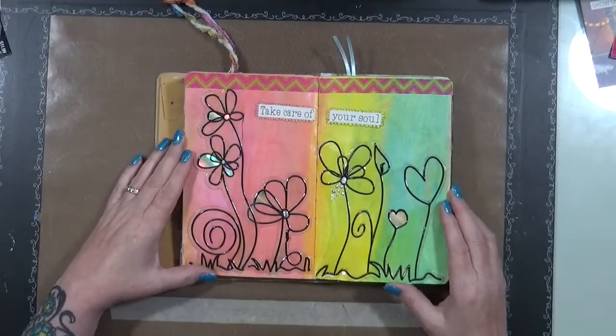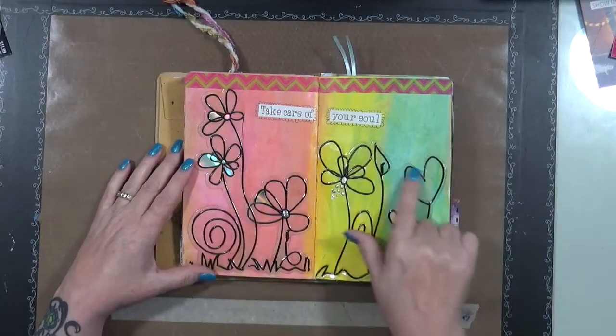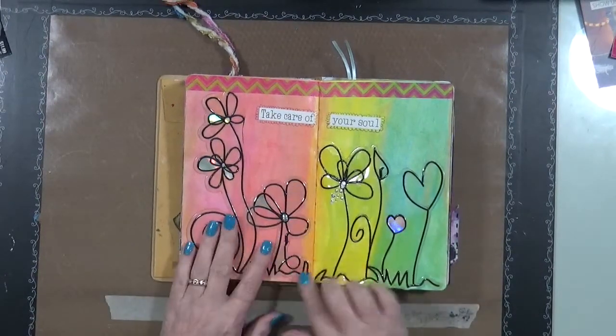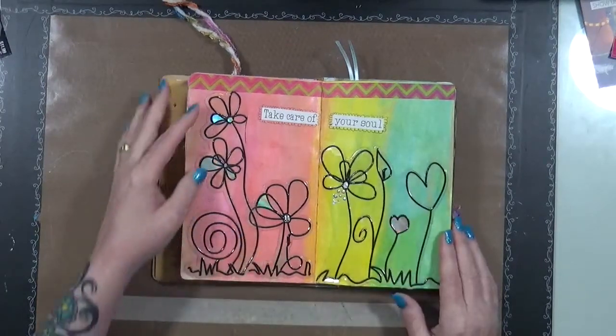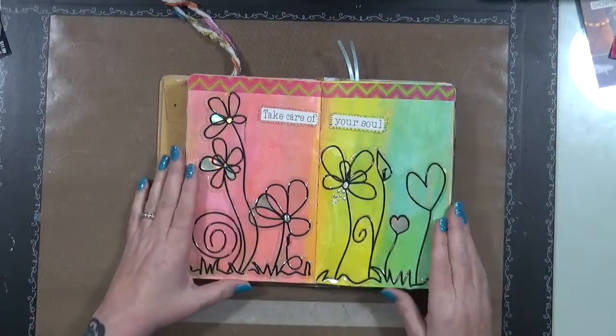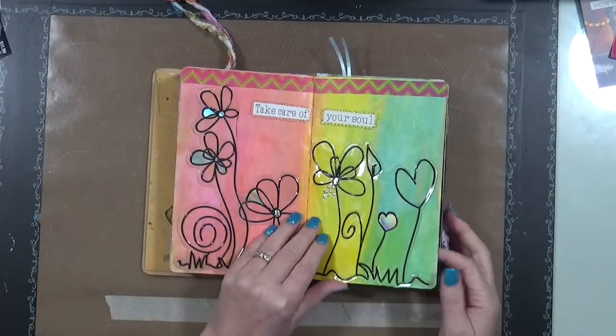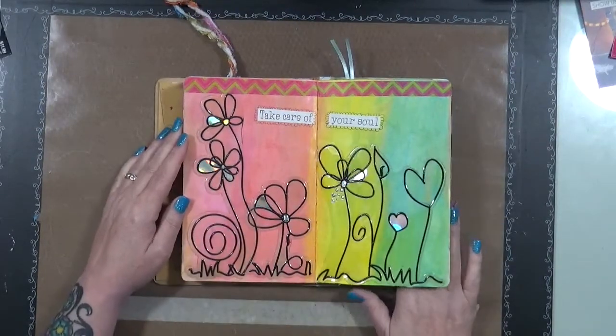Take care of your soul — these are actually from the Dollar Tree. I got these a long time ago and all they are is stickers with black lines. I did the background and thought that would be really cool over there, so that's what I did — nothing too exciting.